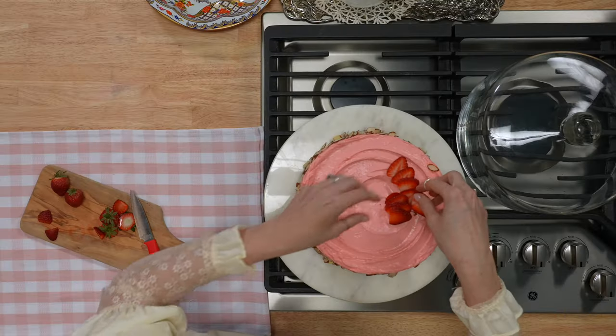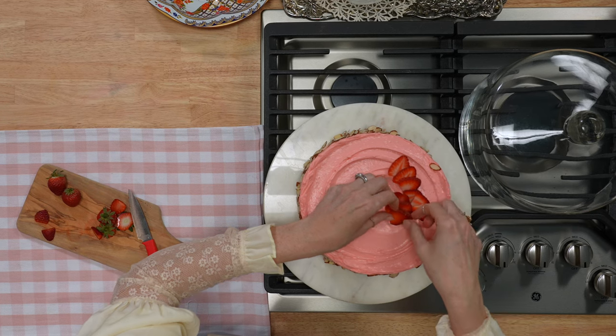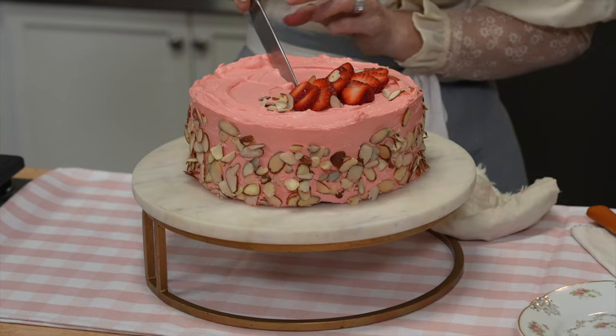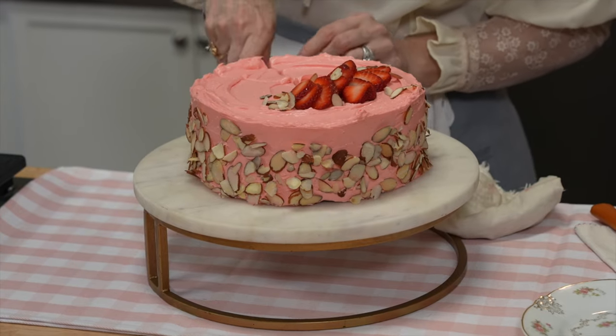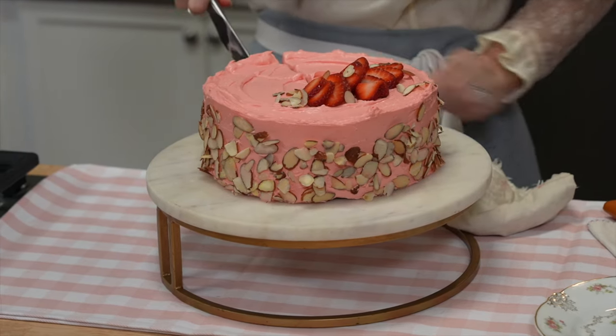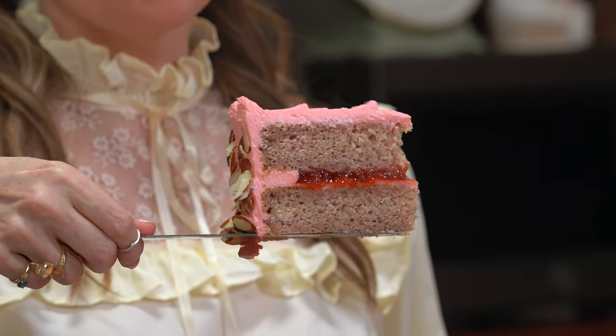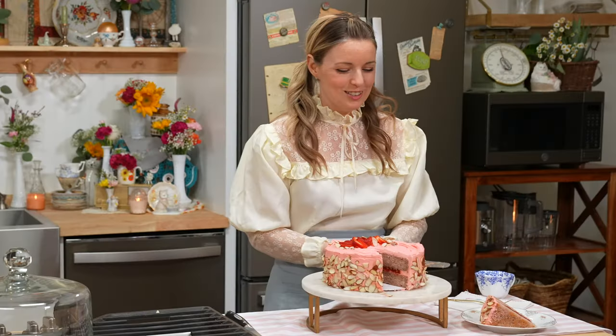Just kind of put a few on there. Oh, they're so cute, strawberries. Maybe I'll dust on a couple of almonds. Rustic is best because it looks like real food. Look at that — flavor! Isn't that the friendliest little strawberry almond cake you've ever seen?